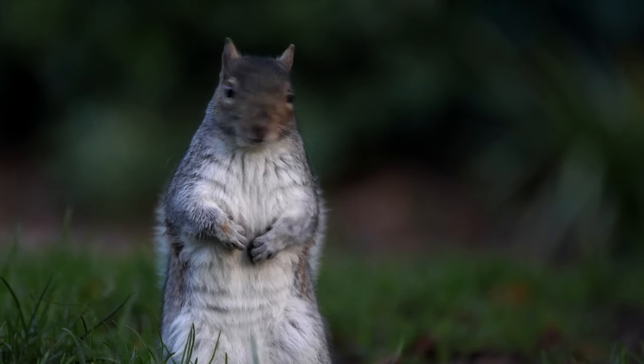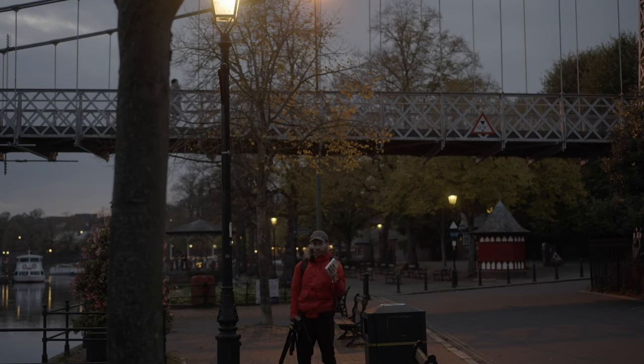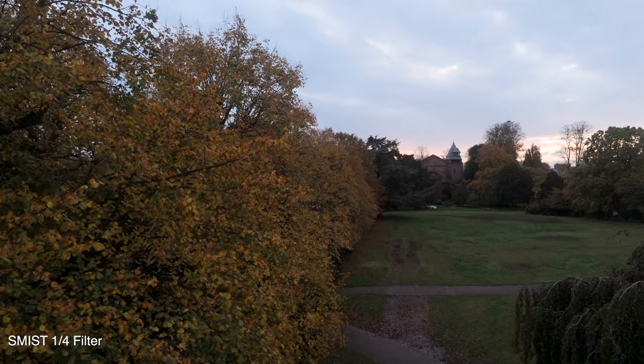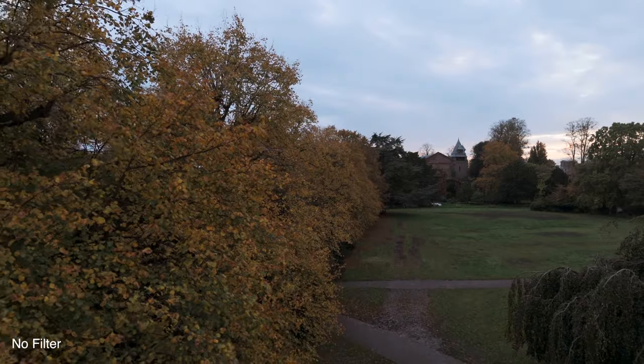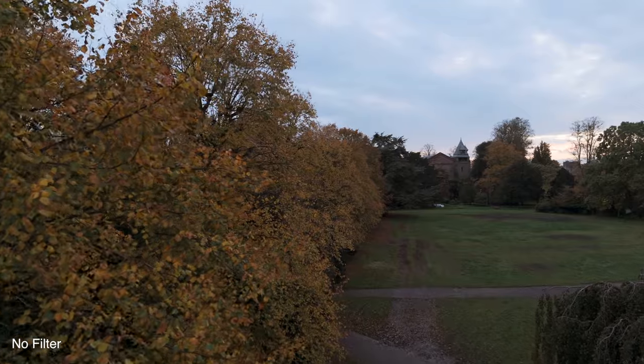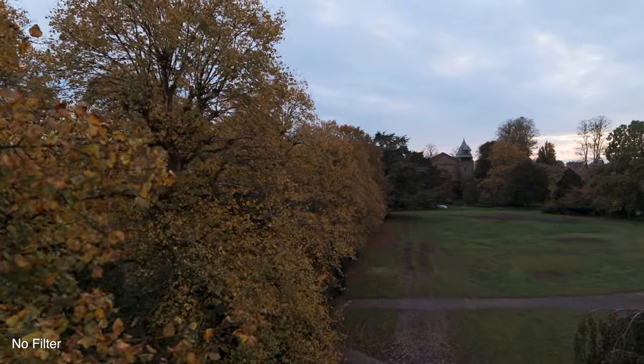As you guys that follow me will know, I've been getting into blue hour filming quite a lot, and this is meant to give it more of a blooming effect. So it'll be fascinating to see what effects I can get. I did try it before doing some sunset shots - when a drone's flying, it's hard to be accurate going from filter to no filter. I tried the best I could, but I'm going to do it now on the tripod so I can be very quick going from one to without.